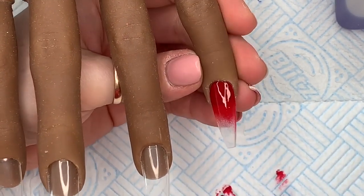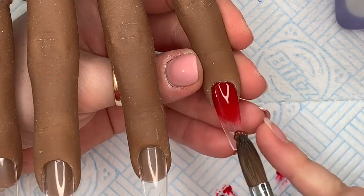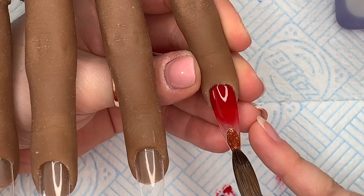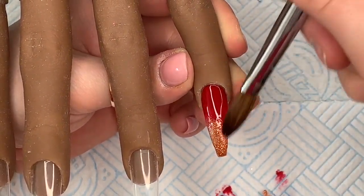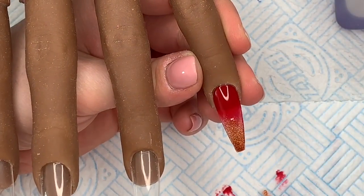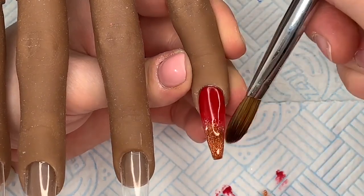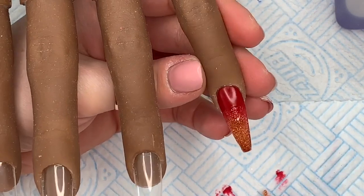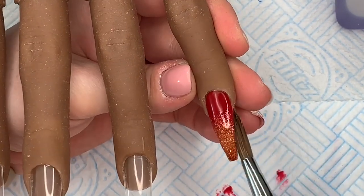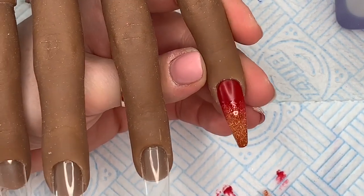To start with I'm going to be putting some Ruby Red at the cuticle area of the pinky and just working it down. Then at the free edge I'm going to place Aztec Copper — it's not like glitter, it's more like gold flakes through it — and I'm going to do an ombre. I do go back later on and put some glitter on this nail; I was going to leave it as is but decided it needed some glitter.